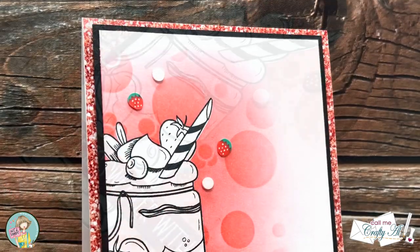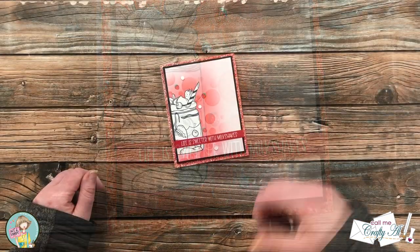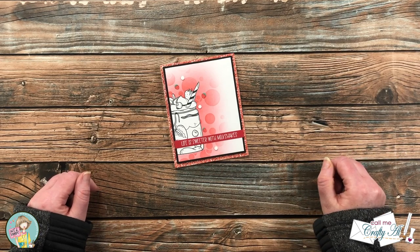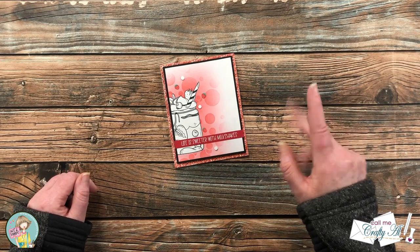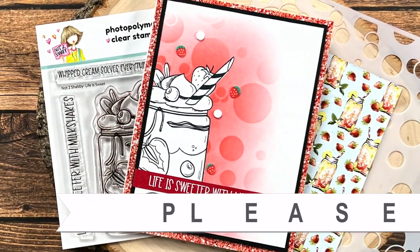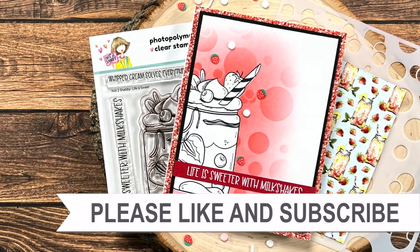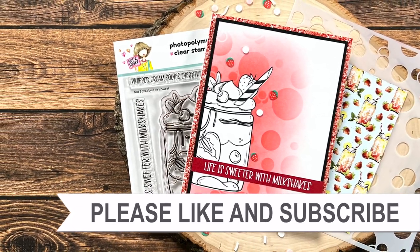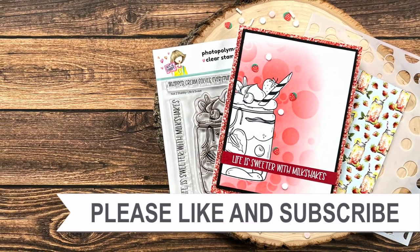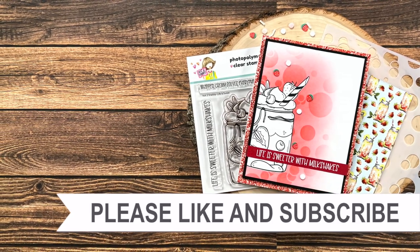I hope you enjoyed seeing how I made today's card. If you did, a thumbs up is always appreciated. Until the next video, I hope you're all having a crafty day! Thank you so much for watching all the way to the end. I hope you'll consider clicking on one of the videos or playlists linked above, and if you're interested in any of the products or tools I used today, I have some links in the description box below.